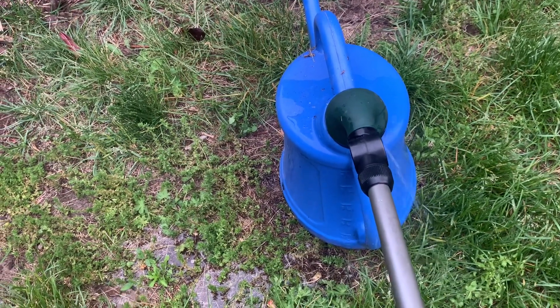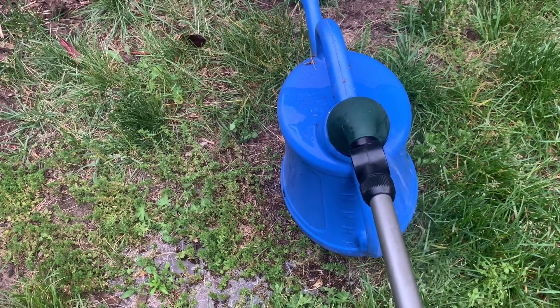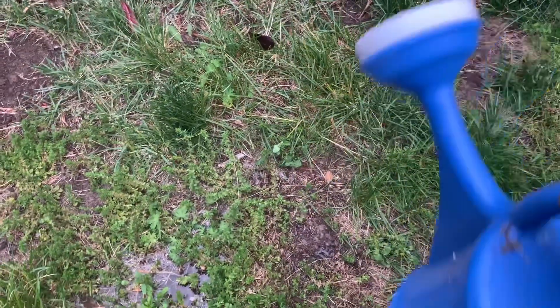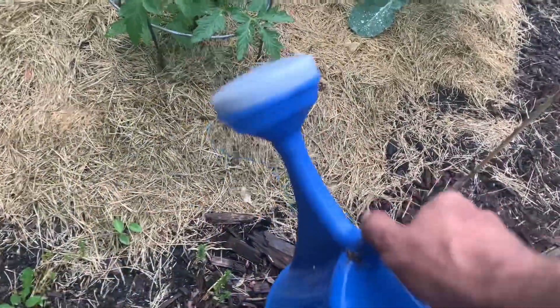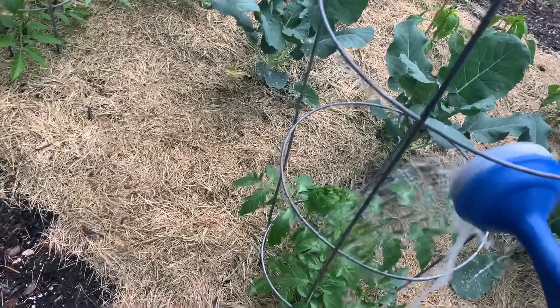A couple tablespoons of that in a two-gallon watering can, agitated really well, and applied directly to the leaves - what I'd call foliar feeding. I can never pronounce that word, but just get your leaves wet. That's what I did. I tested it out on some tomato plants and my cucumber pots.